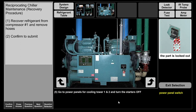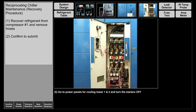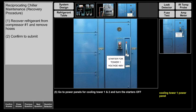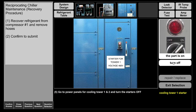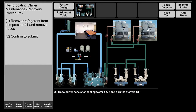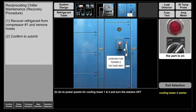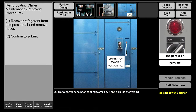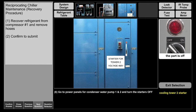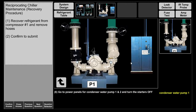We're going to go to the power panels for cooling tower one and two and turn the starters off. Remember, we have the panel itself, the main disconnect, and the starters — we're going to turn them off. Now we're going to come to tower two and turn those starters off as well.